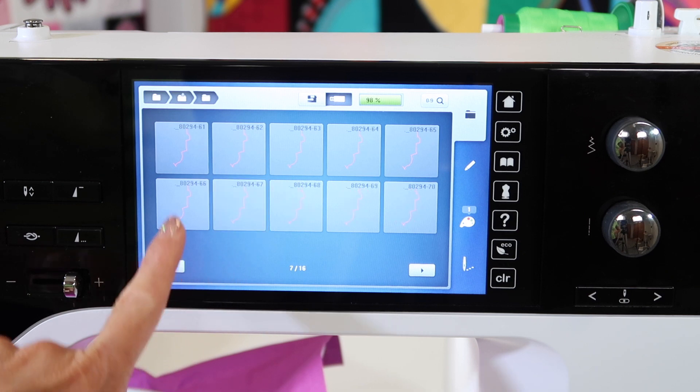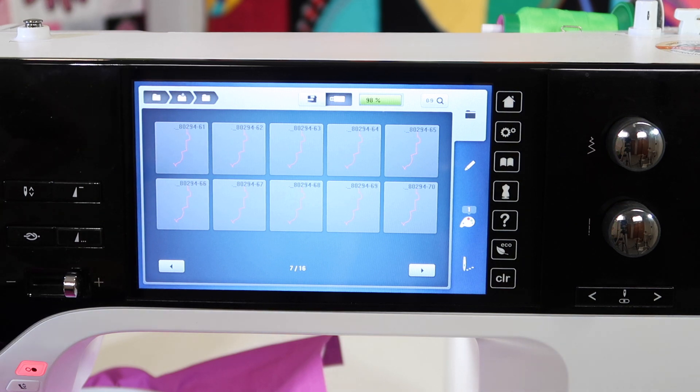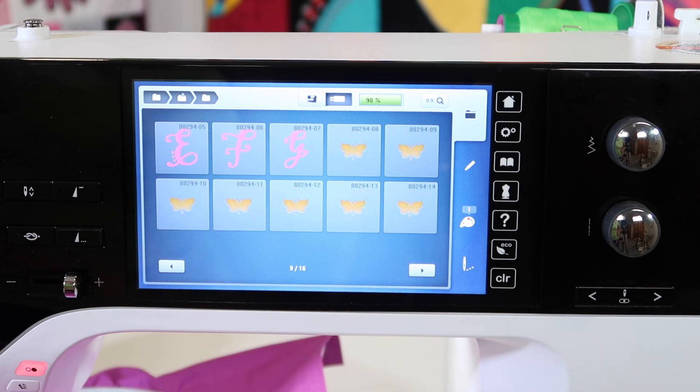It's just the way that a Mac puts the information on a USB stick that this machine will recognize and actually show up first before the designs. If you are working with a PC computer and Windows, you do not have this issue. This will not interfere with anything you're doing. You just need to make sure you're using a one gig stick and also the EXP or DST format of the designs. That's something that's available from just about any of your embroidery companies that you'll be purchasing or downloading designs from, or buying them on CDs.